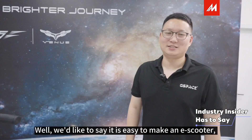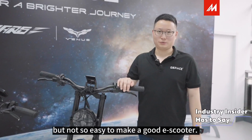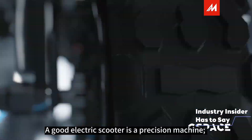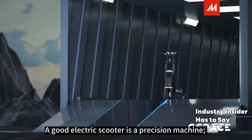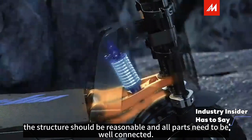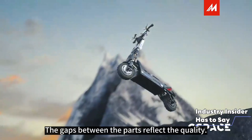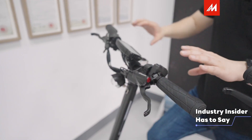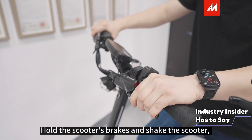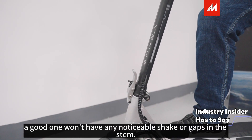It's easy to make a scooter, but not so easy to make a good scooter. A good electric scooter is a precise machine. The structure should be reasonable and all parts need to be well connected — the gaps between parts reflect a scooter's quality. To test it, hold the scooter brakes and shake the scooter. A good one, you won't feel any shake or gap at the stem.